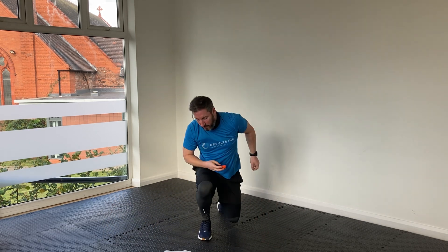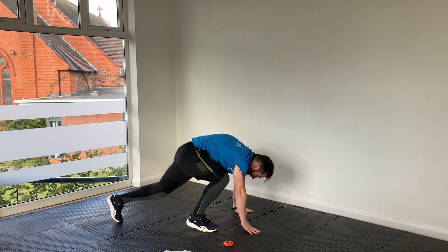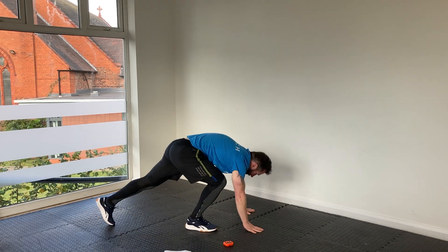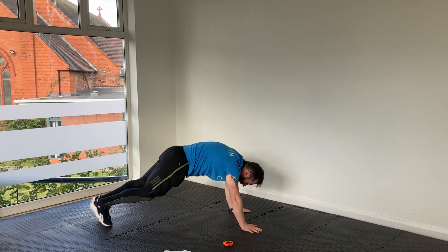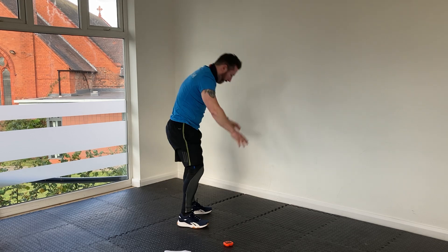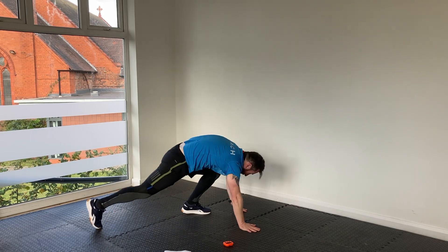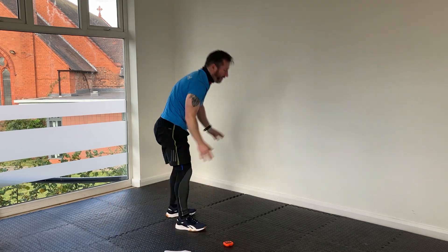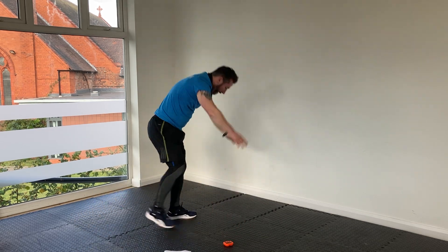20 seconds of step-back work. Let's go. Try and remember to push back on a little different leg each time — make sure you're evening it out. I always tend to want to go back on the same leg; I have to really force myself to use a different one.